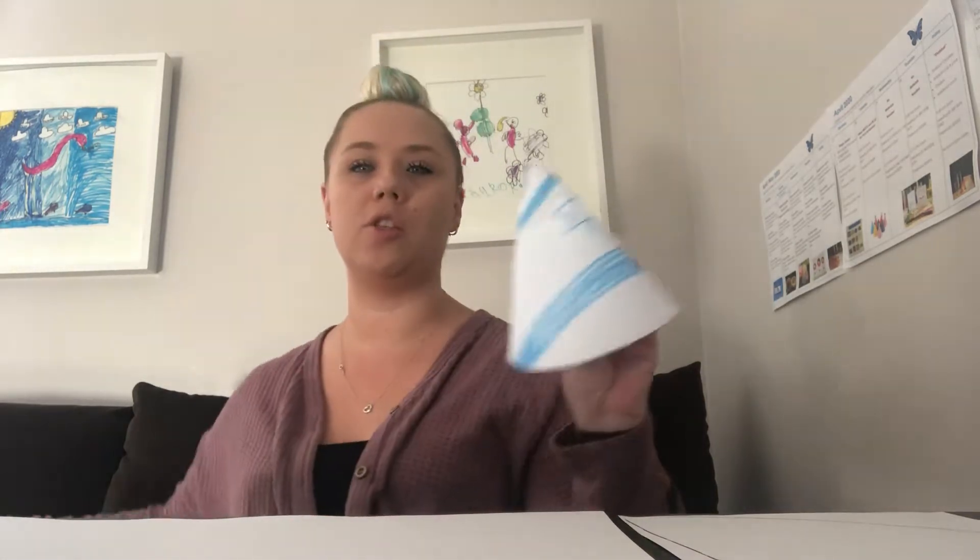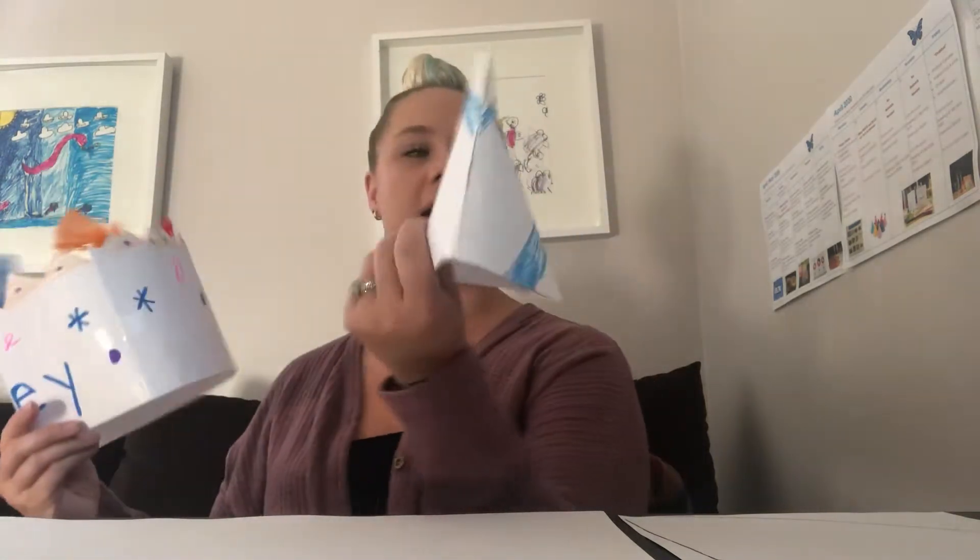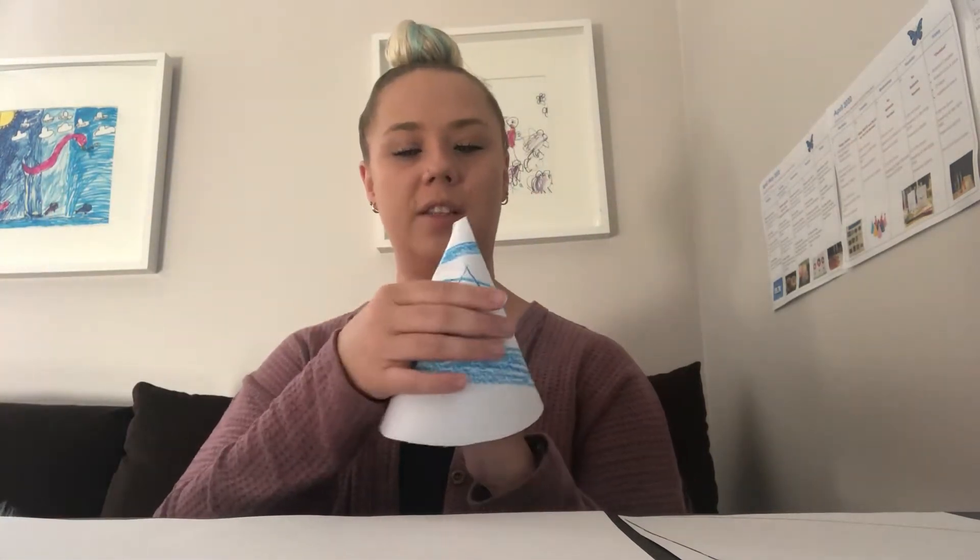Today we're going to be making two different kinds of party hats. You can see I have this one that I made out of a template that your mommies and daddies have in their emails, so you can ask them to print it out.